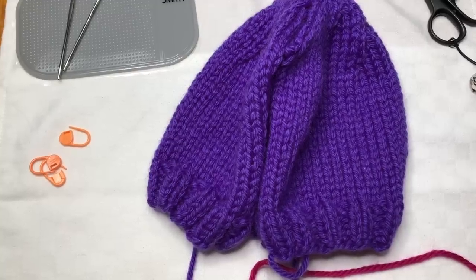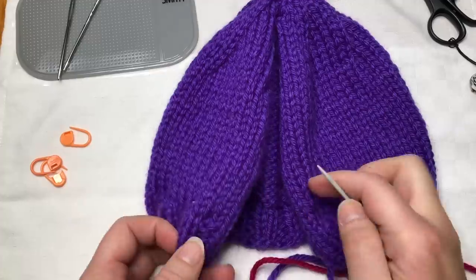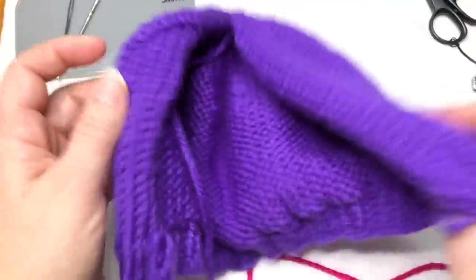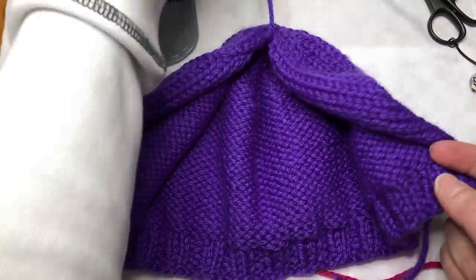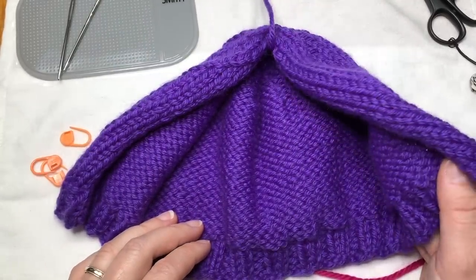Today I'm going to talk about seaming with mattress stitch and I'm going to seam up this little hat that was knit flat and needs to be closed at the back. I have some ends that haven't been woven in yet, so I'm just going to leave those dangling to the outside as I work on this project and will weave them in afterwards.